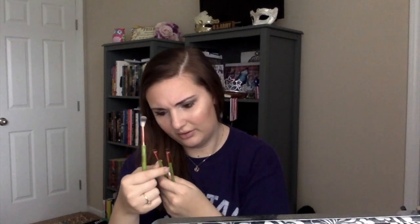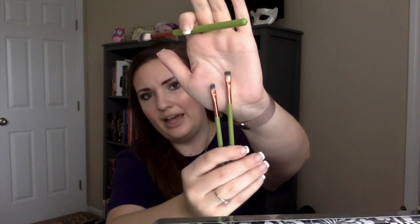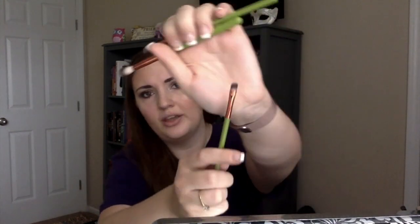There are three makeup brushes here — these are Alamar Cosmetics brushes. You get a fluffy blending brush, a flat-top eyeliner brush, and almost like a flat shader or detailer brush. On first feel, they're very soft and high quality. They're green — I've never had green brushes before and I kind of like it. I'm excited to try those out.